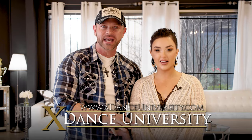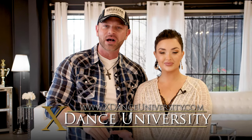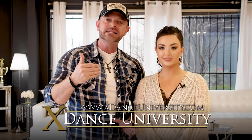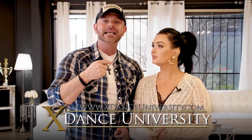Before we get into the next pattern, we want to personally invite you to check out X Dance University — go to xdanceuniversity.com. This is the world's first interactive dance training technology — not just a website with videos, but an interactive virtual training platform, almost like having us there. You can ask a question, try new material, click a button and get an answer to a problem you're having. You can get a free month while we're still in beta — check it out and let us know what you think.